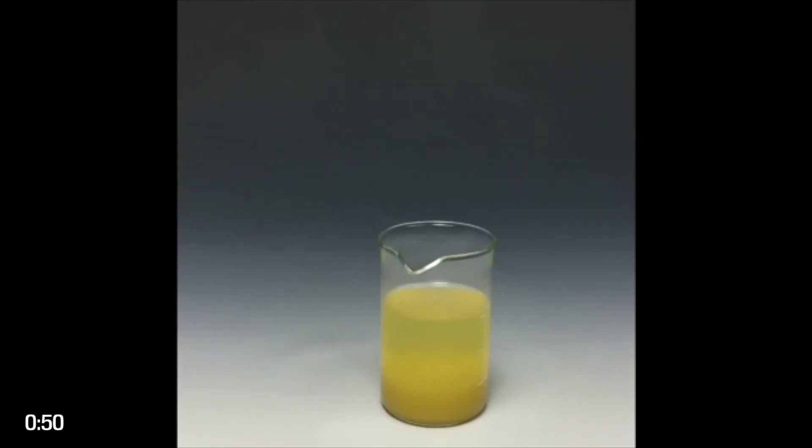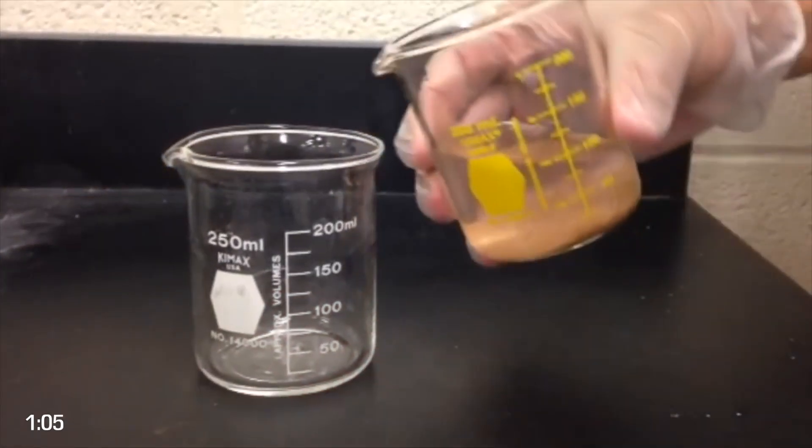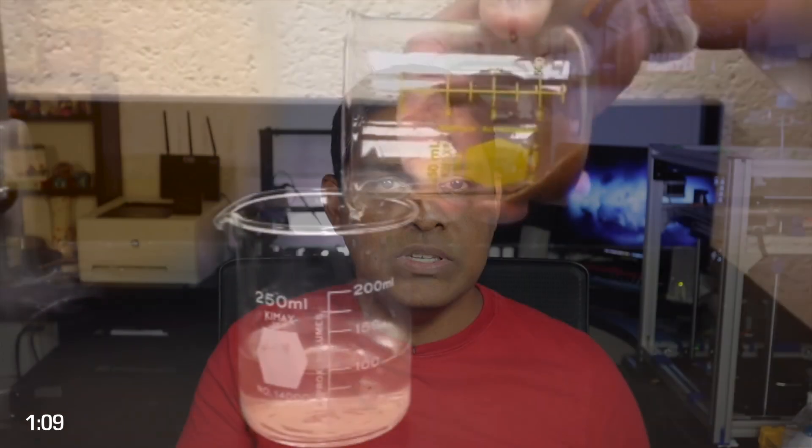The method you're going to use to separate these two liquids is called decanting. You're going to allow the resin to settle at the base of the container and the IPA to remain at the top. When that is done, you pour the IPA at the top into a separate container to be reused.